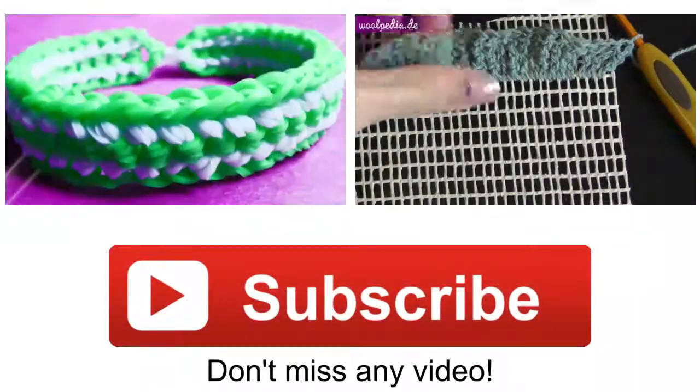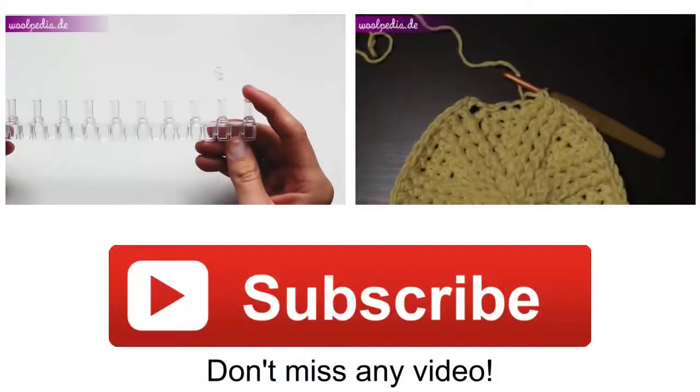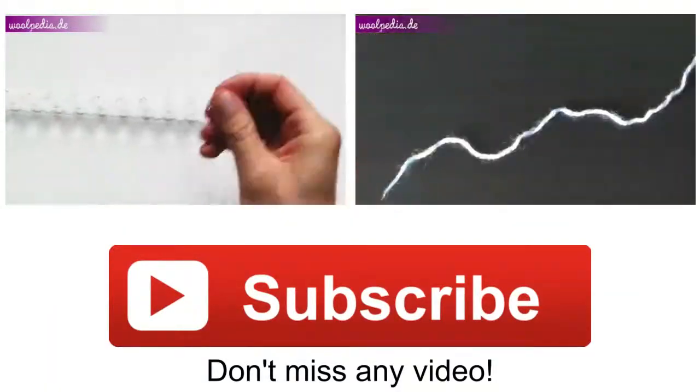Thanks for watching! I hope this tutorial was helpful. Watch also other videos and don't forget to subscribe to be notified about new videos. Until next time — bye bye!